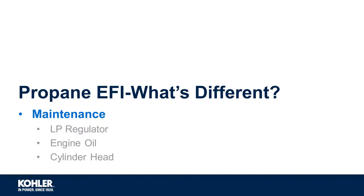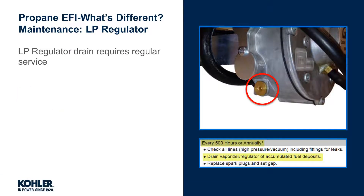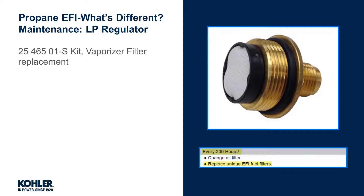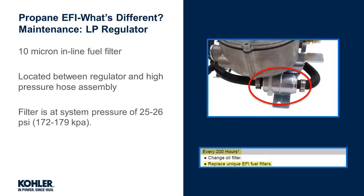Now that we know the component differences, let's look at specific maintenance needs of the LP regulator, the engine oil, and the cylinder head. The LP regulator drain should be serviced every 500 hours or annually, whichever comes first. Significant amounts of drainage and foul-smelling debris can indicate contaminated fuel and or excess amounts of liquid propane entering the fuel system. A button-style filter integrated into the regulator is recommended for regular replacement, and there is an inline fuel filter located between the regulator and the fuel injectors. Note, this inline filter is located in the high-pressure line and is at system pressure of about 26 PSI. These fuel filters are intended to reduce the risk of fuel-related debris causing faults of the injectors and engine.